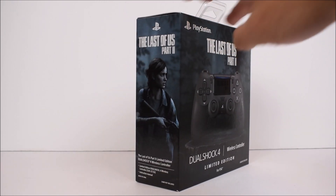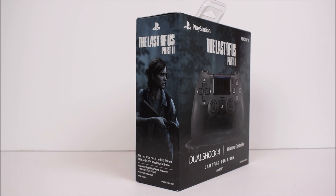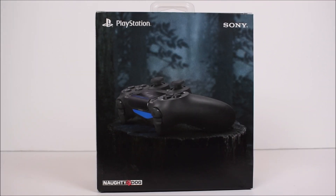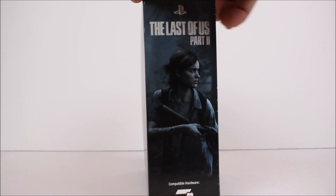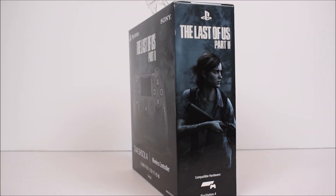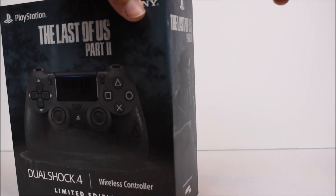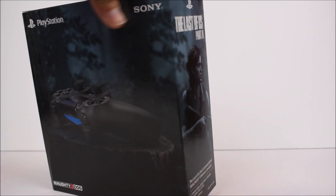Here we have the side of the box showing a picture of Ellie, and then on the back side we have a picture of the controller — pretty basic, nothing crazy here. The other side shows another picture of Ellie. There are two stickers on the corners, so we'll cut that one and the other one over here.